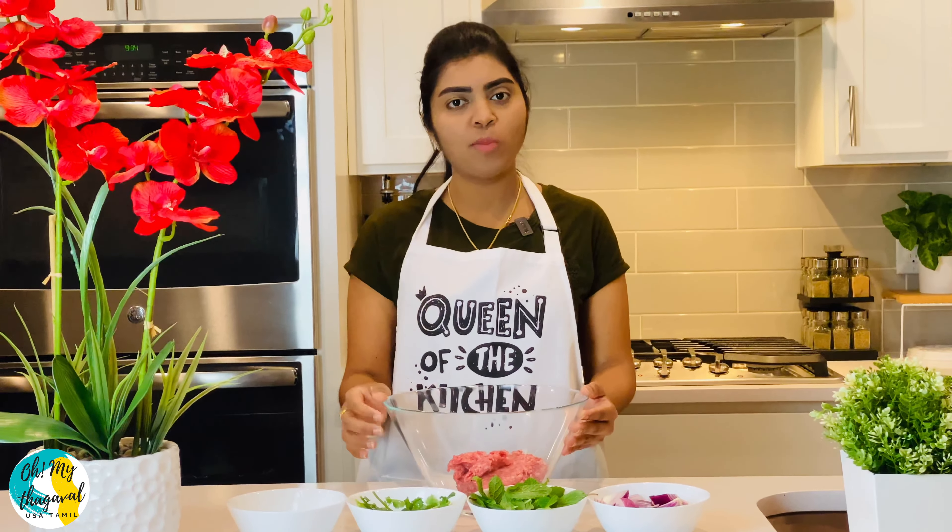We have a fried rice dish as our dinner. Fantastic! We have a great taste with this lamb Seek Kebab served with mint rice.